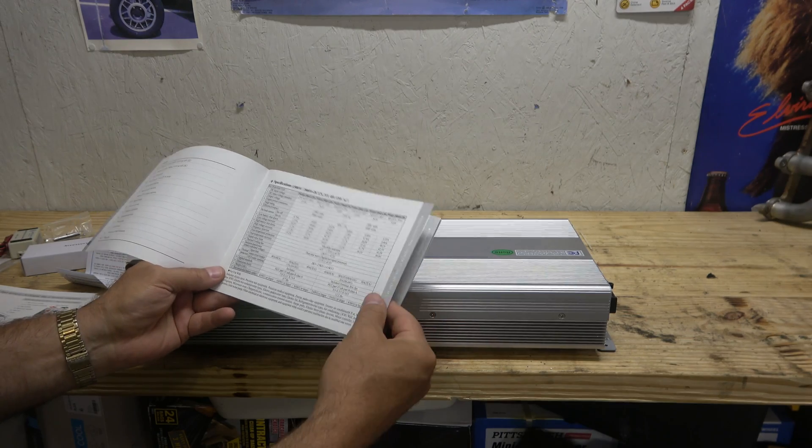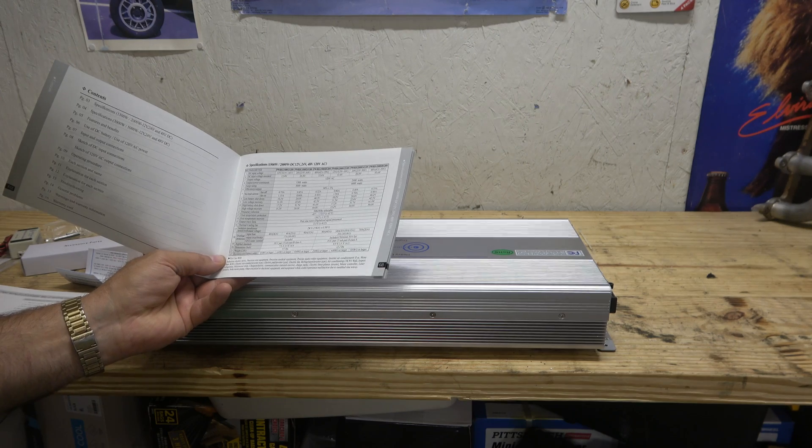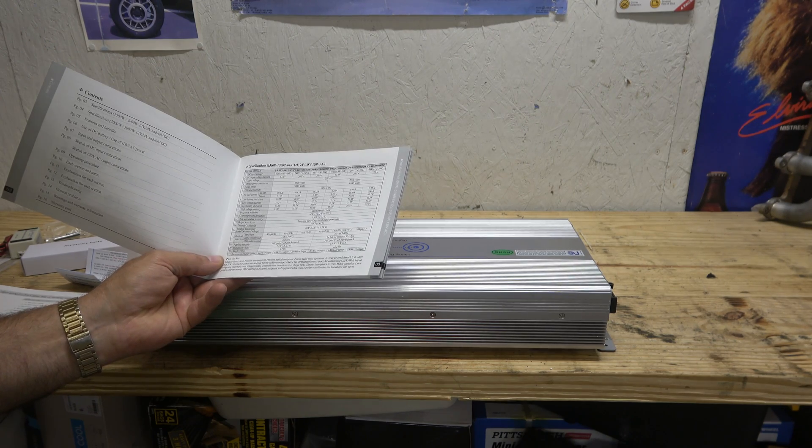Different models, specs. Ours is 24 volt, 3,000 watt and 4,000 watt surge. Wow.